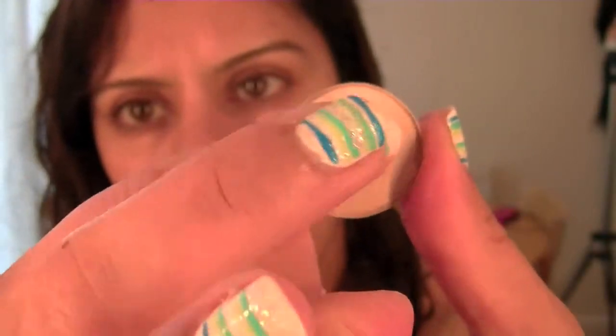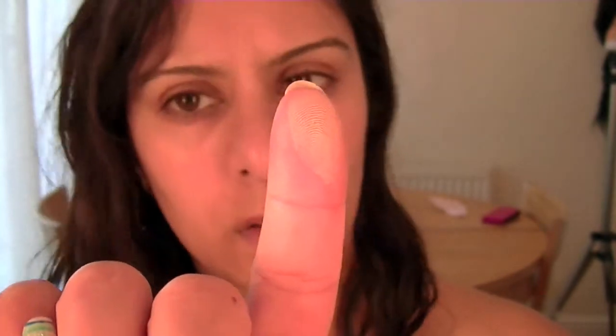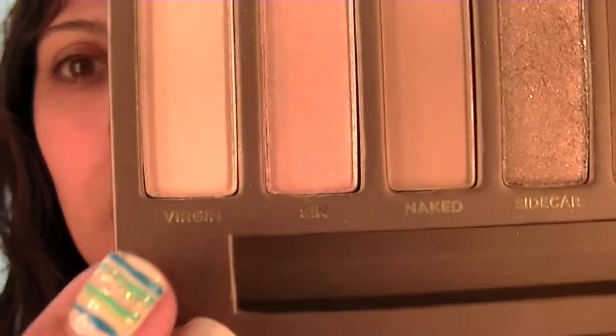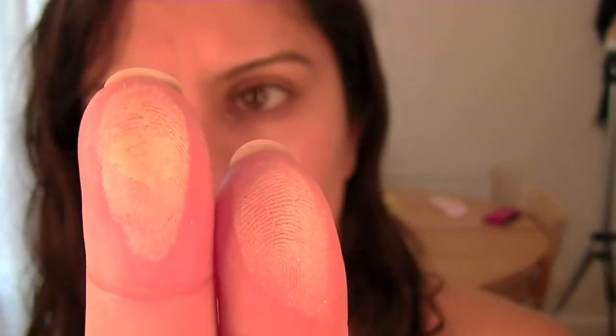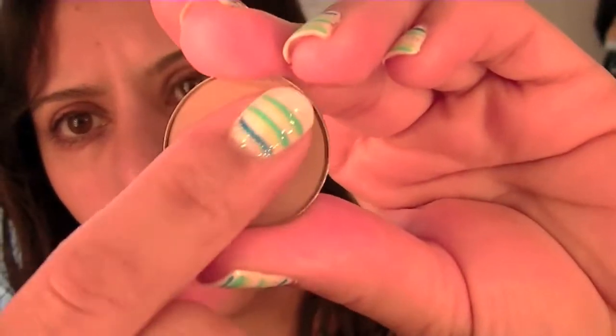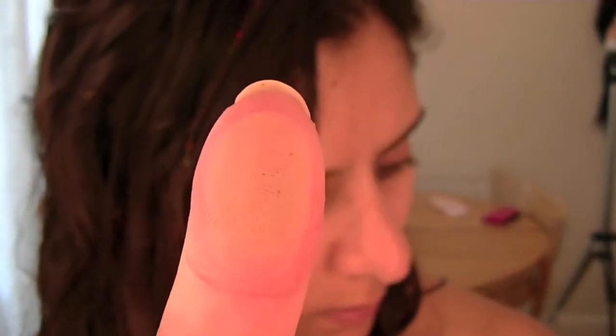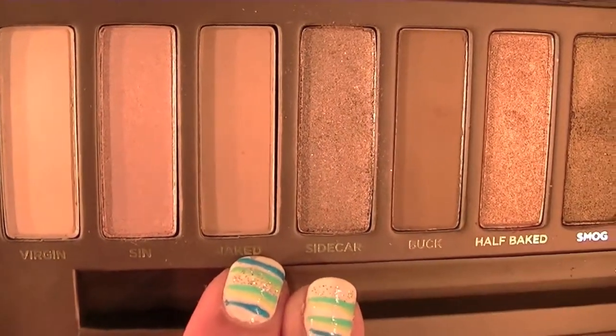I'm taking Sable from MAC and comparing it to Virgin from Urban Decay. The Urban Decay one is more metallic, but again very similar. I think I took a lot of Urban Decay on that middle finger there. Then Kid from MAC, comparing that to Naked — and there was very little difference between these two colours.